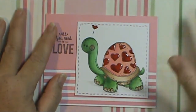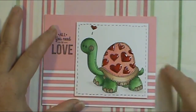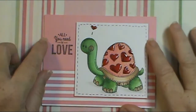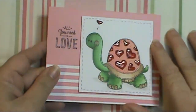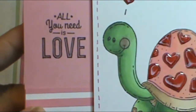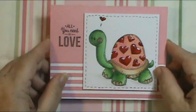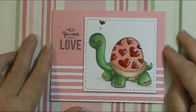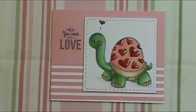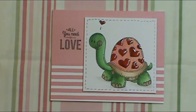Here's my card. I used Recollections cardstock to make my A2 size card base — four and a quarter by five and a half. Here's where I stamped 'All You Need Is Love,' and I went over it with a gel pen — not sure if you'll be able to tell inside these letters — just to make them stand out a little and match the stitch lines that I put around the square.